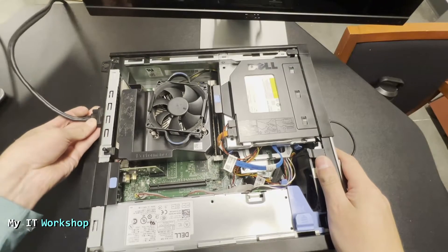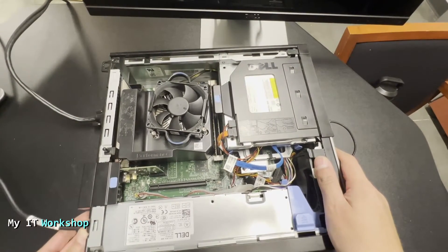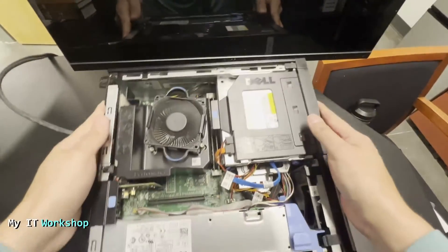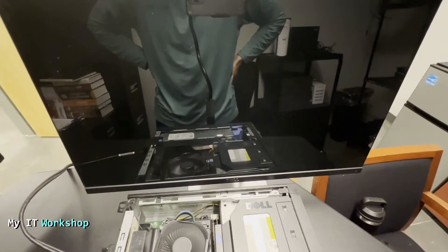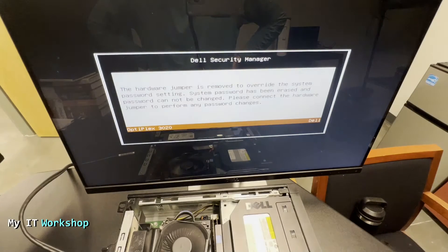We connect the monitor and power and turn it on. The fan spins for a few seconds. I'm going to pause on this message because it goes by super quick: 'The hardware jumper is removed to overwrite the system password settings. System password has been erased and password cannot be changed. Please connect the hardware jumper to perform any password changes.'